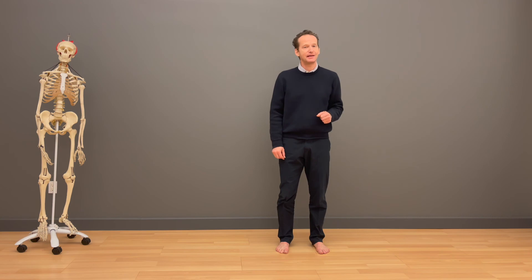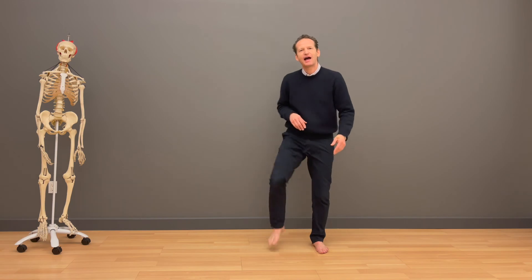So that's a bad thing. You want to have a good functioning plantar fascia.